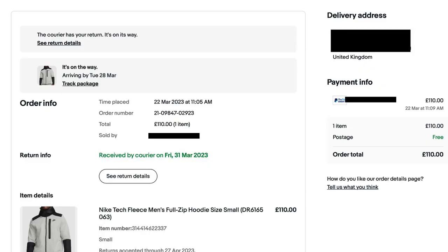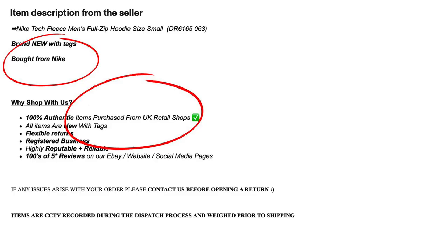I think Nike Tech Fleece is one of the most copied items, as we find many replicas on online marketplaces. I found a one-to-one replica from eBay for a Nike Tech Fleece weather resistant hoodie, and got it for £110. The seller claims they bought it from Nike and it is 100% authentic. But eBay sellers normally mention in the description that they bought from Nike or reputed retailers, or use previous season stocks, to mislead you — so buyers think these are genuine items, but they are not.